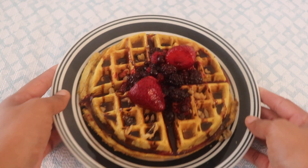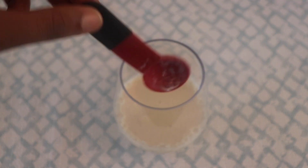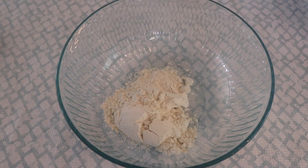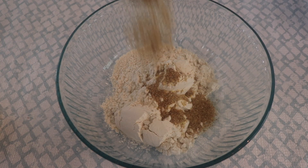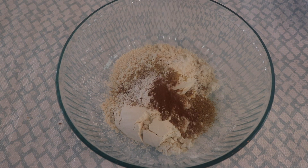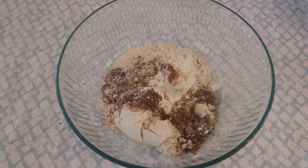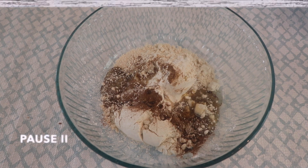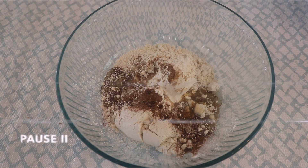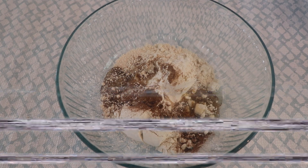Now we're hungry, so it's time to make waffles. Mix soy milk and apple cider vinegar to make a vegan buttermilk. For dry ingredients you'll need flour, flaxseed meal (I'm using the golden variety), baking powder, pumpkin pie spice, and a couple pinches of salt. Important tip: whisk all dry ingredients together first, then whisk all wet ingredients separately, then combine — otherwise you get clumps of spice that won't distribute evenly.